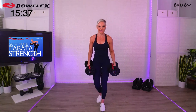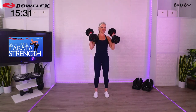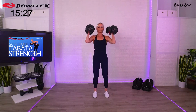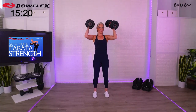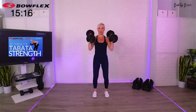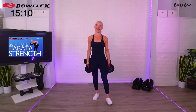Ten-second break. Don't set your weights down because we're going right into — take a peek — squat to overhead press. Are you ready? Come with me, 20 seconds. Pressing overhead, do not arch that back. The warm-up definitely gets that in your system early so you're not going to arch the back. Did you know you can actually get a core workout the entire time? Ten-second break.